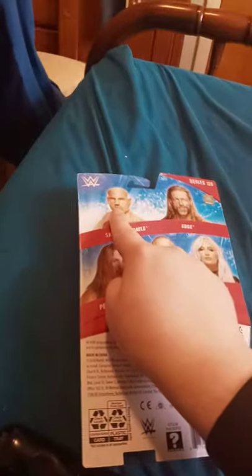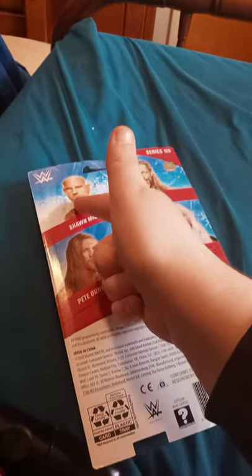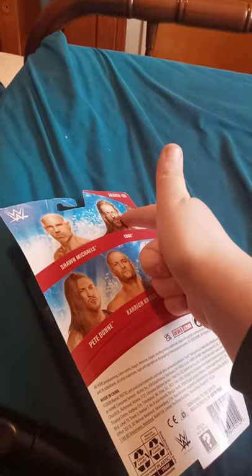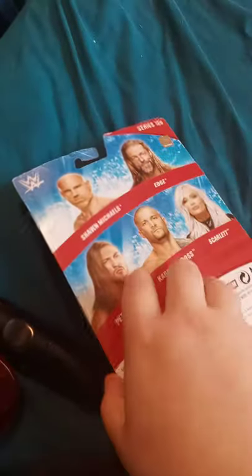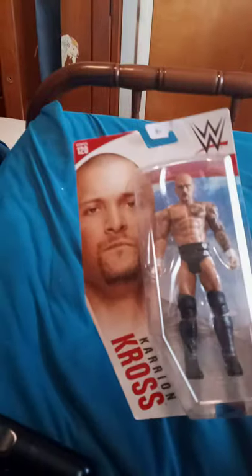We got Shawn Michaels, and honestly before I ended the video — this was before I got him out of the package — I was trying to do his little articulation on his hand and I had to re-fix it because it broke off. We got Edge, which we did do an unboxing of Edge — we did those two like two weeks ago. Still don't even find those two. Well, I did find Pete Dunne. I just bought Karrion Kross last week on Amazon because he's like the most biggest superstar in NXT history. So here we go.